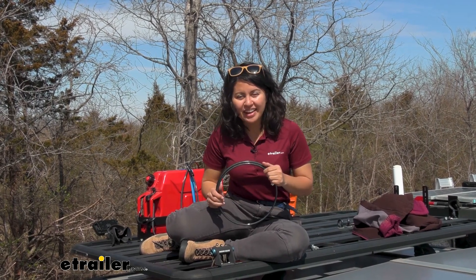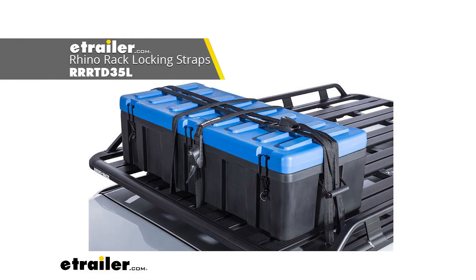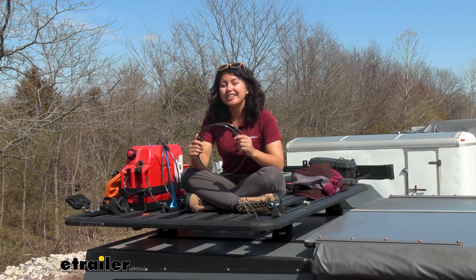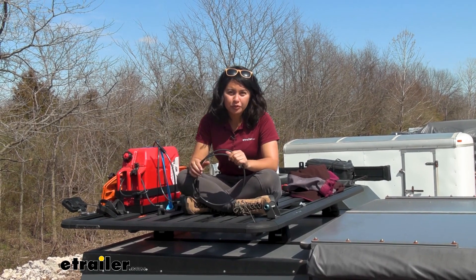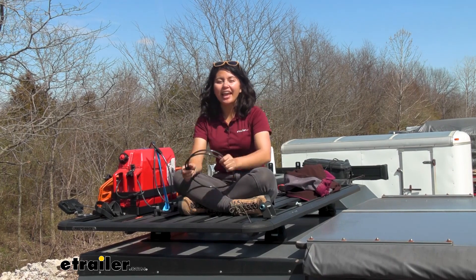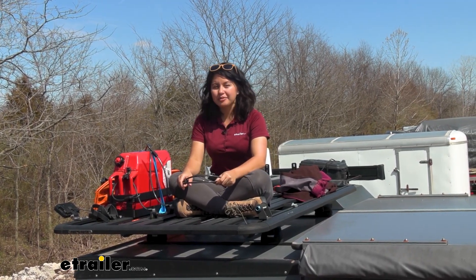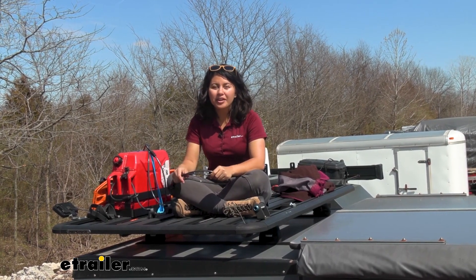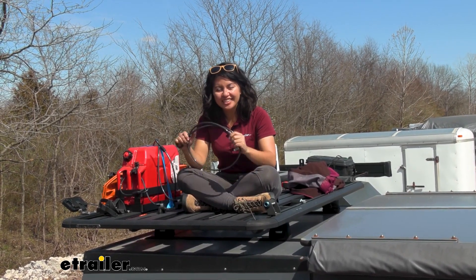If you want a more universal cable lock, we definitely have those in different lengths, and we also have locking straps. But these are a really good and unique option if you want something that works specifically with your roof rack rather than just a universal lock. This was a look at the Cable Core Lockdown for your Rhino Rack roof rack applications or any roof rack with a T-track channel, here at etrailer.com.